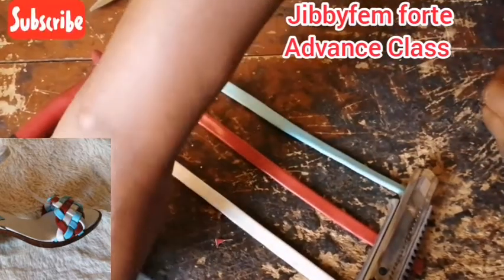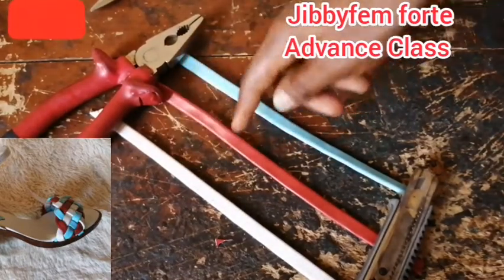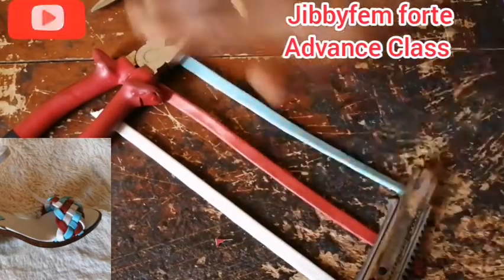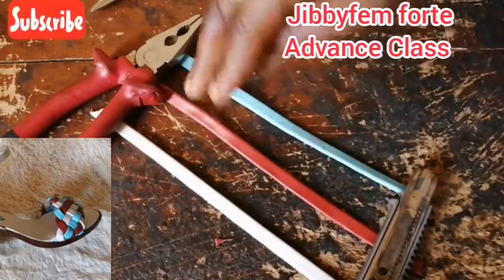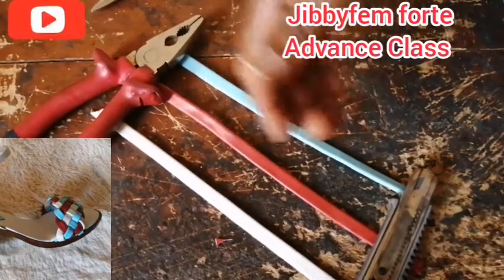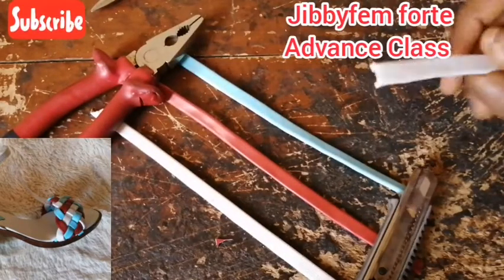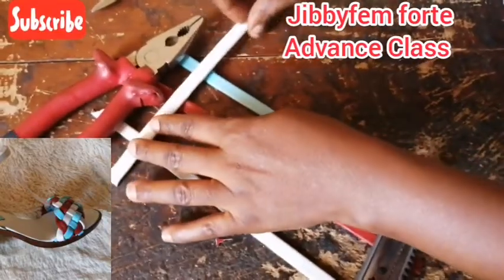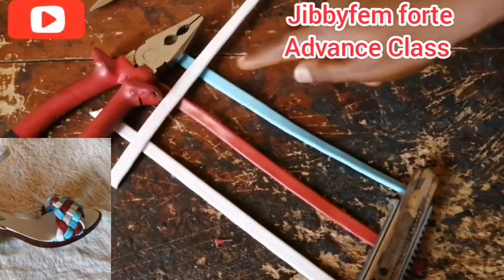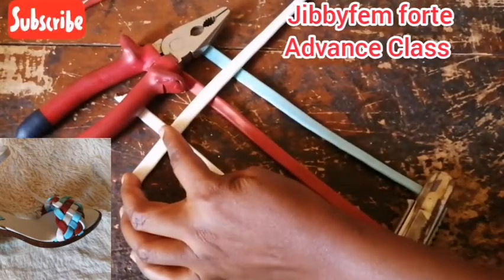White was the first one, then red, then blue. It's not compulsory that the leather should be different colors — it can be the same color. But in this particular class we are going to use different colors so that you can see the process clearly. If you want to use the same color throughout, there is no problem with that. Now pick up your white and put it over all of them like this, as if you are slanting it — you can see it's on all of them.